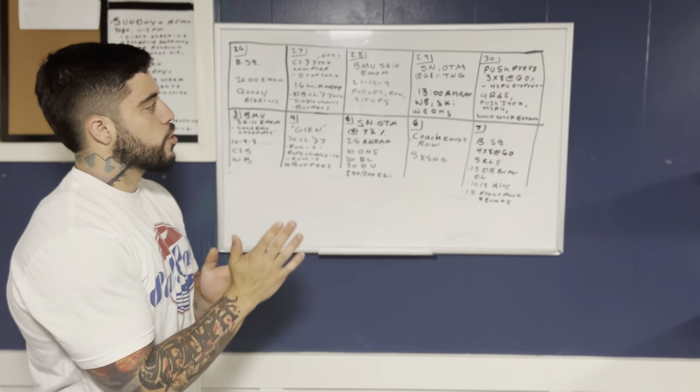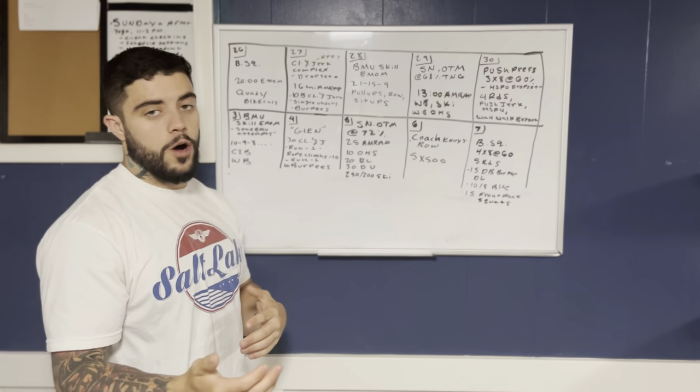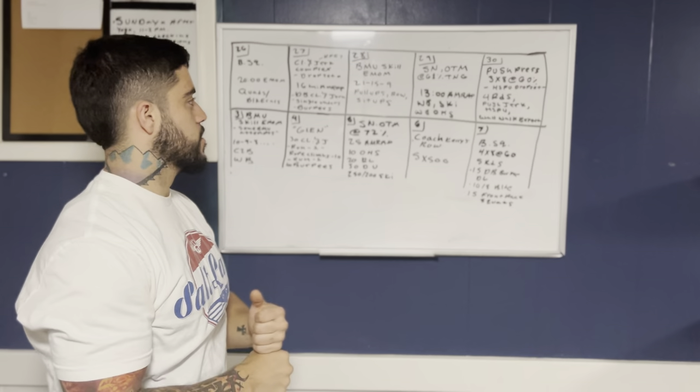Then the workout is a 13-minute AMRAP with wall balls, ski, and we're actually going to do wall ball overhead squats — so that's going to be a wall ball overhead and squatting there.